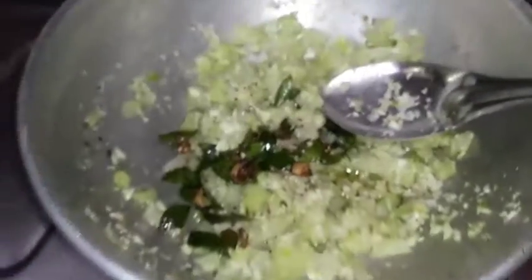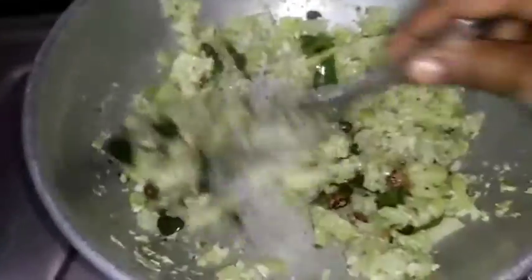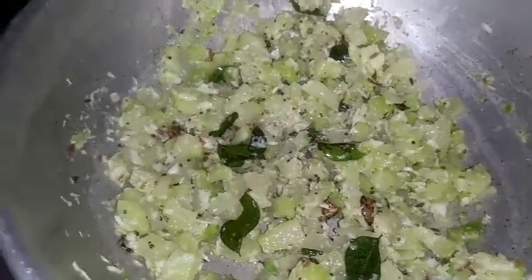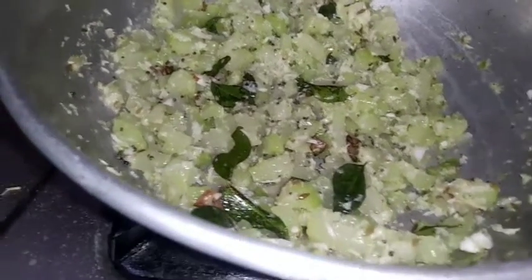Put it in the pot and mix it. So now we have 4 tsp. This is a lot of flavor. I will eat now.